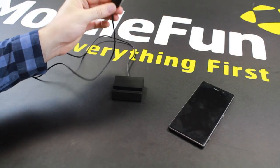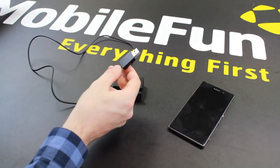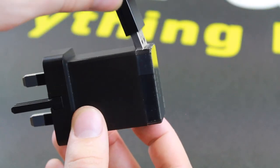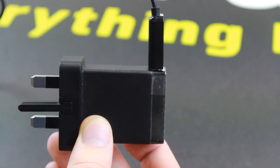Simply all you need to do is grab the USB end. You'll need to use your USB mains charger that comes with the Z1. Simply slot it into place like so and you are ready to go.